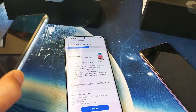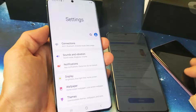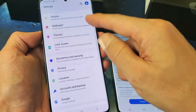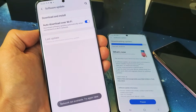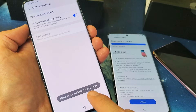Let's go ahead and check my S20 Plus here. We're going to go into Settings — just slide up, tap on Settings, and then go down to the third from the bottom: Software Update. Tap on that and then tap on Download and Install. And you can see when I tap on it, it says network not available. Try again later.